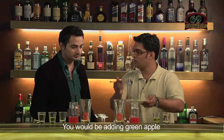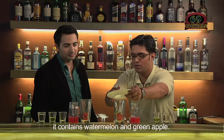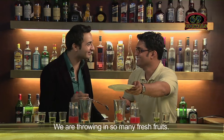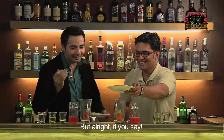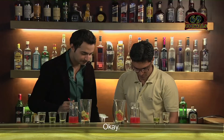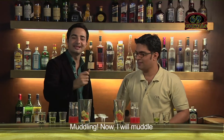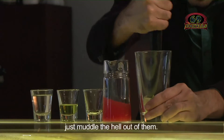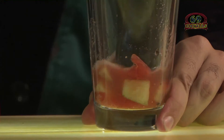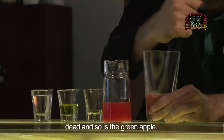You would also be adding green apple, as it's a fresh fruit cocktail — it contains watermelon and green apple. So are you sure we are not making a fruit punch for children? We are throwing in so many fresh fruits! Just three to four pieces. Then again you can muddle it — just muddle the hell out of them. My watermelon is definitely dead and so is the green apple.